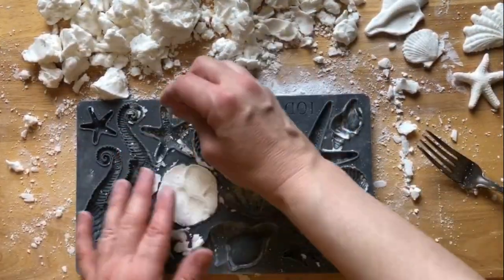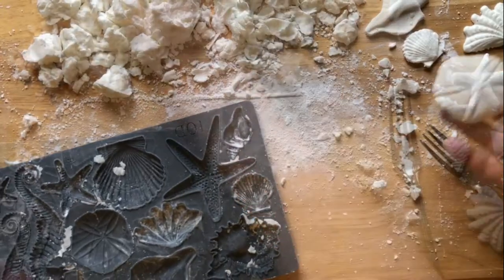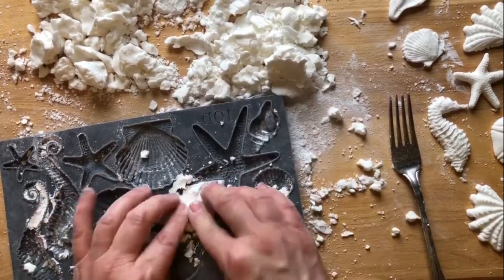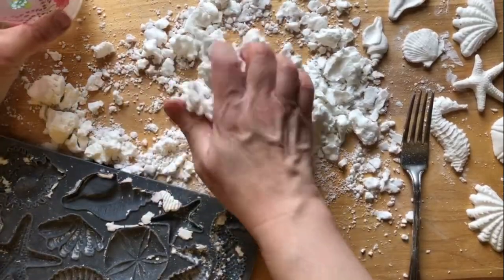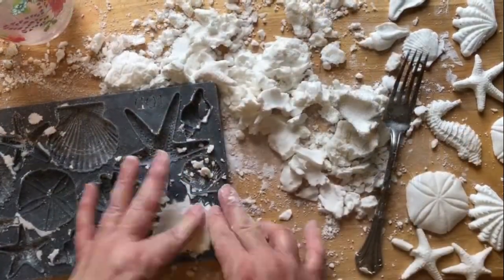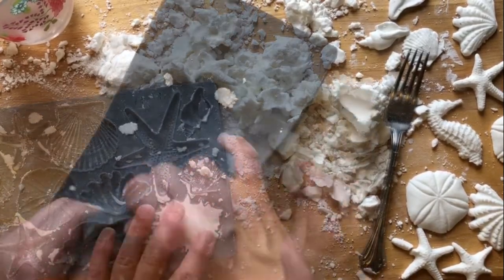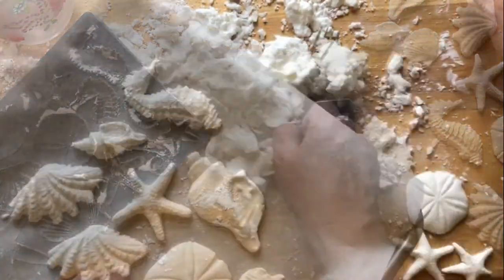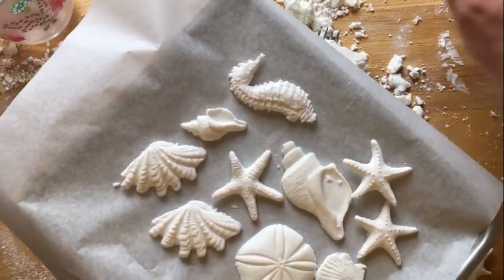I find that molds with simple thicker shapes work best. You want to work fast because royal icing dries out really fast. But don't worry — when you get to the point that it's too dry to work with, just wet your hands and add a little moisture back in. Once you've got enough royal icing toppers for your project, set them aside to dry. You will find that they dry out pretty quick.